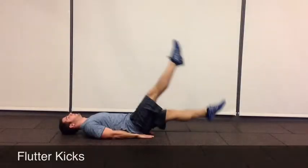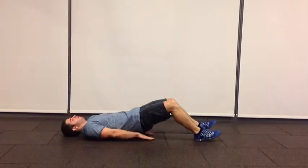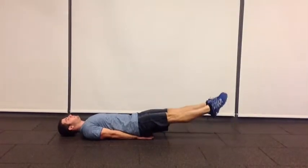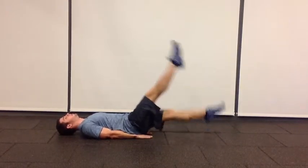In this video we're going to be going over flutter kicks. To get started you want to lay flat on your back, put your hands underneath your butt, straighten your legs, point your toes, keep your abs nice and tight, and lift your legs in an even consistent motion.